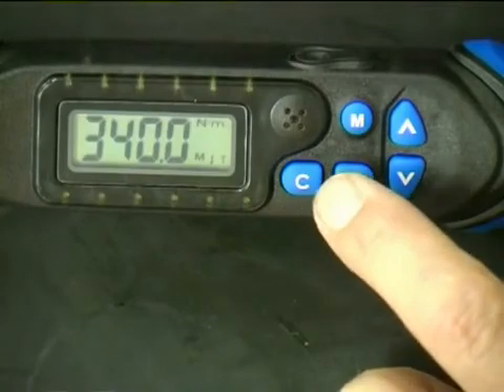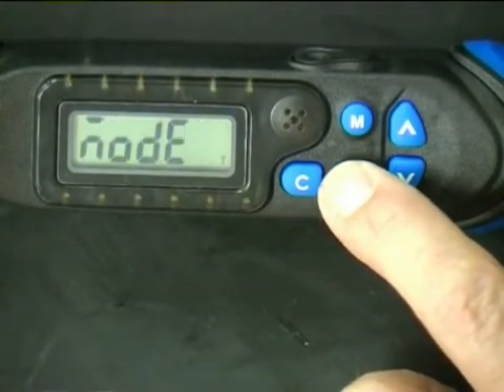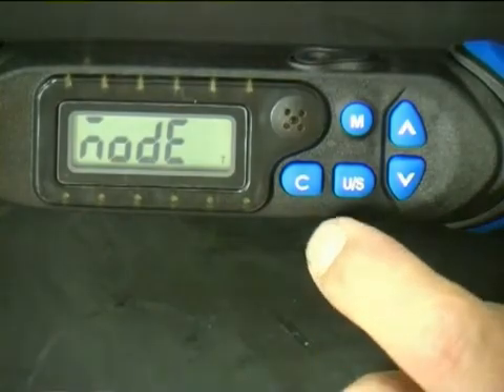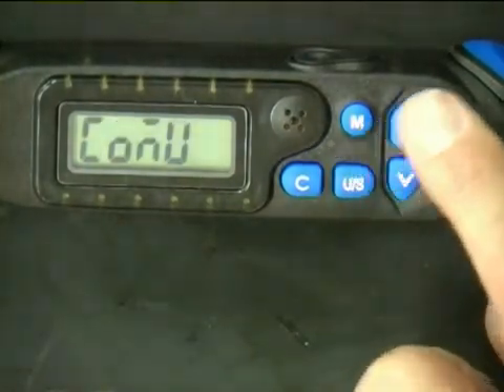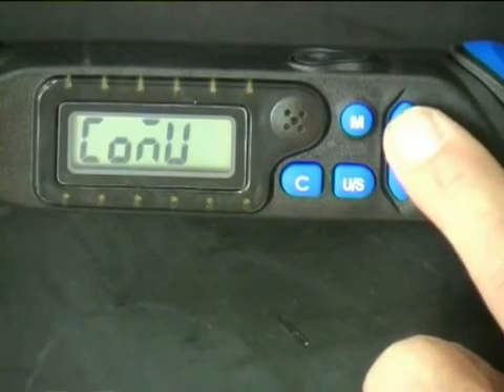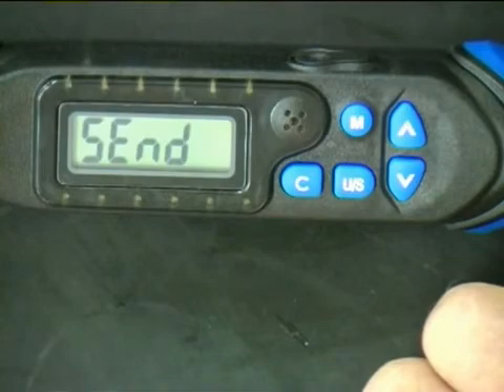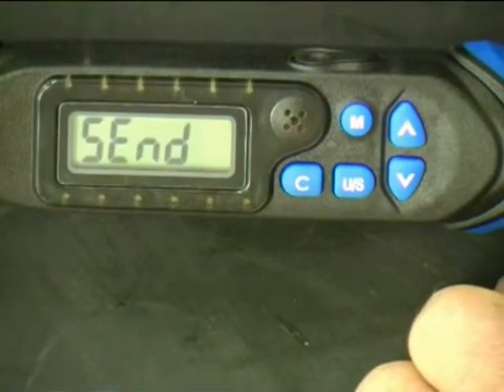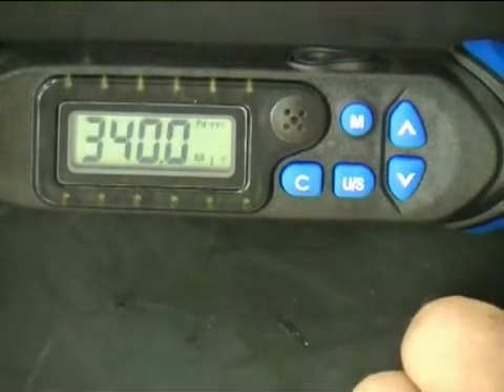To transfer information from the torque wrench to the computer, press and hold the U/S button to access the menu, then press the U/S button three more times to enter the communication menu. Press the arrow button so that the display reads 'send'. The wrench is now set ready for the software to access and download the memory data. To exit, push the U/S button a further twice.